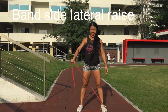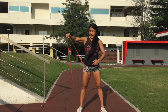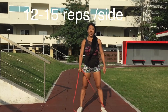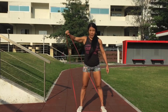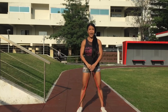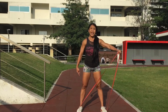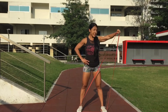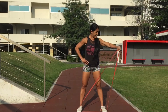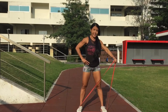ให้เรายืนแย่งกายเท้าเหยียบยางไว้แบบนี้นะคะ แล้วให้เราถือยางแบบนี้นะคะ เหมือนเราใช้ดัมเบลนะคะ แต่เราใช้ยางยืน แพงยกขึ้นไปนะคะ 1, 2, 3, 4, 5, 6, 7, 8, 9, 10, 11, 12, 13, 14, 15. (Stand with your feet on the resistance band like this, hold the band as if using dumbbells, and lift up. Count 1 through 15.)